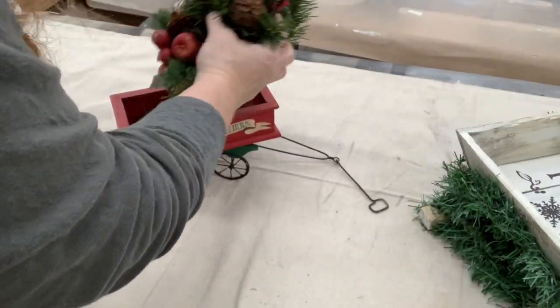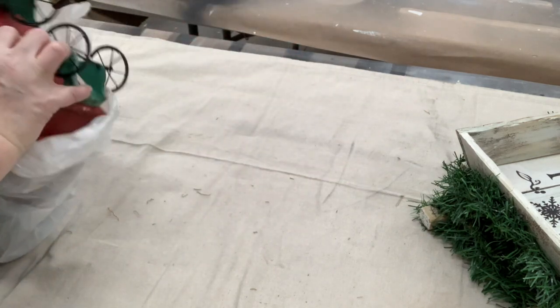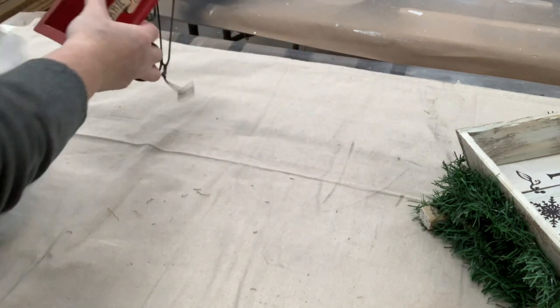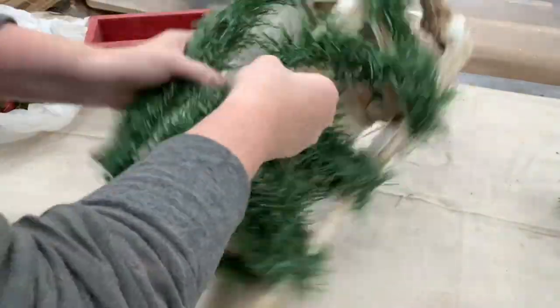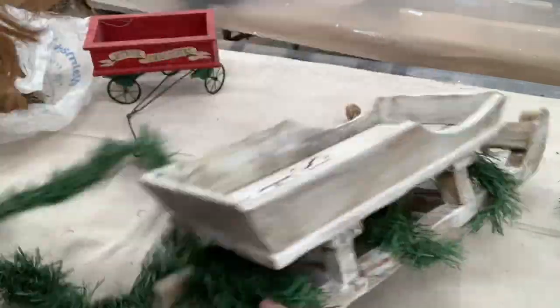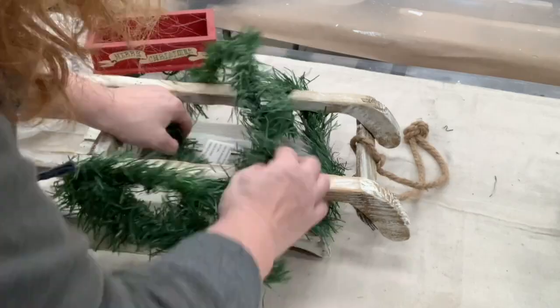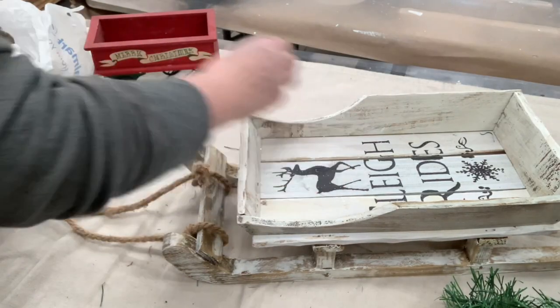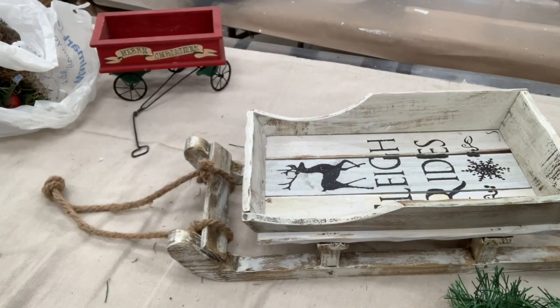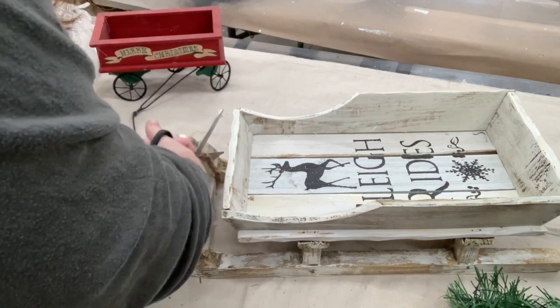The first thing I do is assess any of that greenery to see if there's anything I can reuse, but I think it was beyond at that point. And then I just needed to unwrap this garland of greenery that was on the sleigh — there were about four pieces on this. And I wasn't really a fan of the overly chunky jute roping that was on the front of this, so I was going to just cut that off.